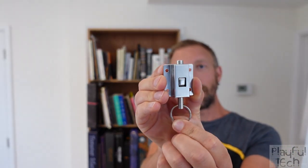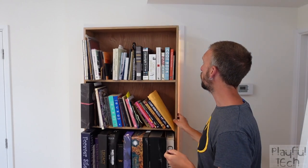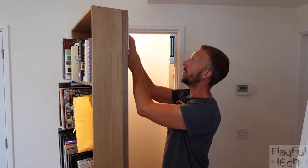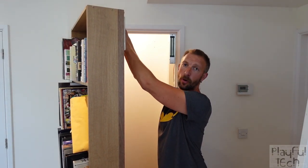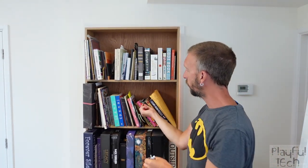That brings us on to the mechanism used to initially secure the bookcase in place and then to allow it to move when a particular book is pulled. There are a couple of different ways I considered doing this. The first was to use a spring-loaded catch, a bit like this one. These are often used to open garage doors. You could secure that onto the back of the bookcase at the top, have a cable running down from the catch through to the front, and then if you secured that to the book you wanted to pull, it would pull the cable, pull the catch down, and allow the door to open.